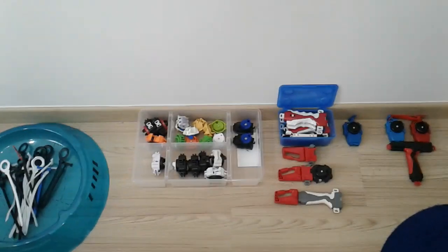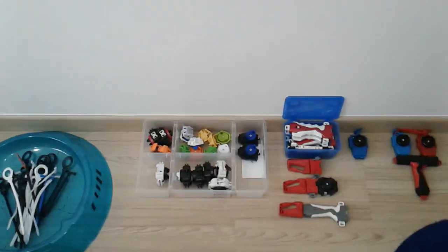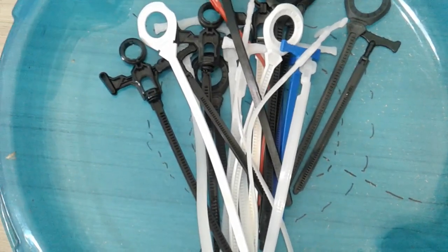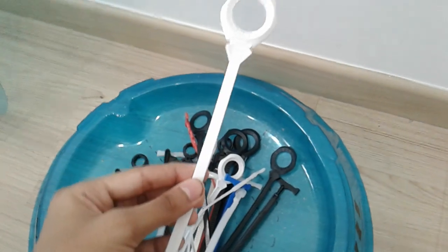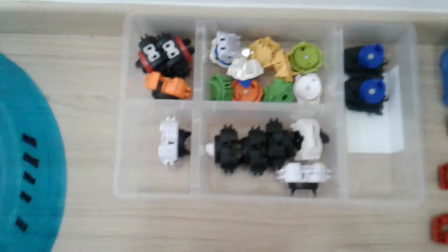Hey everyone, welcome back to another video. Today I'm gonna be showing you guys my winders, launchers, and grips collection. So over here we got all the winders — a black winder and over here we got a white winder. So yeah, here are all the winders.